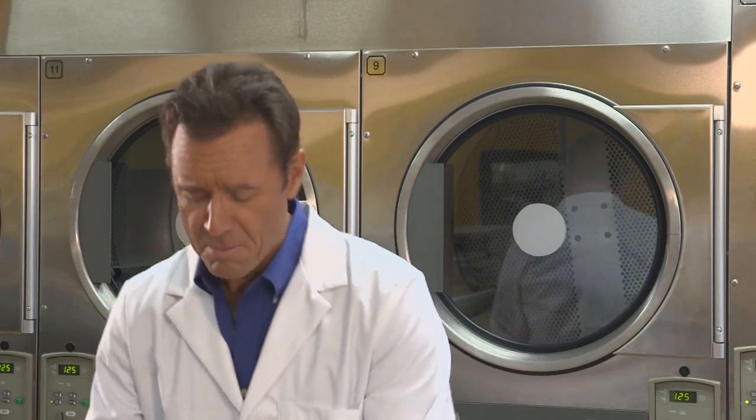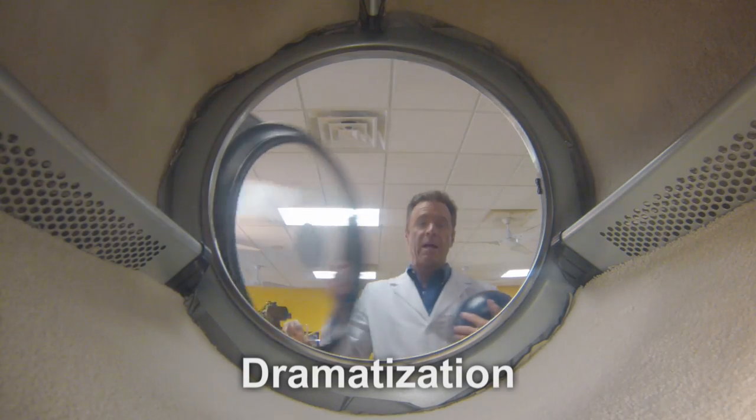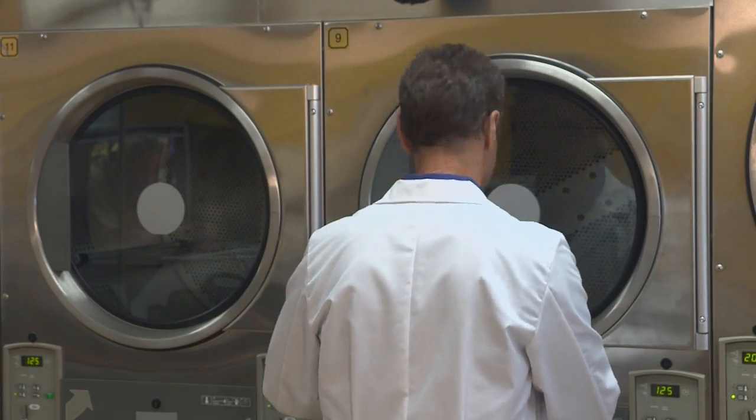It weighs 16 pounds, as much as this bowling ball. We put it inside a drum lined with carpet and let her go, which is more like this.